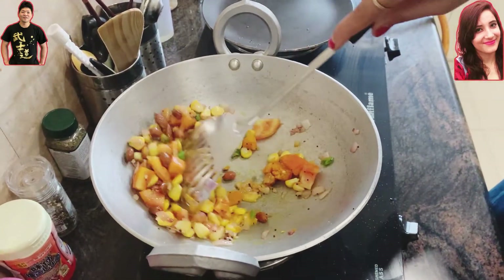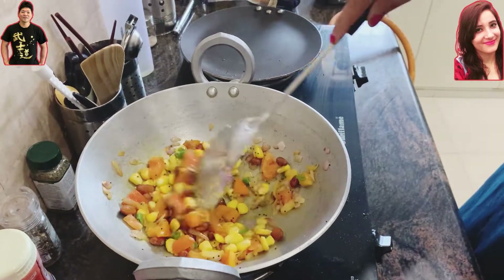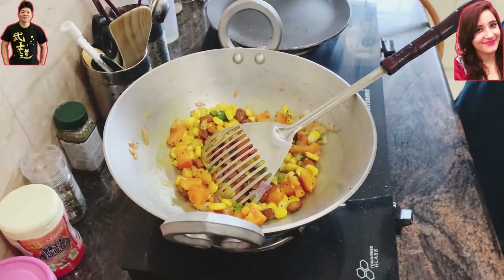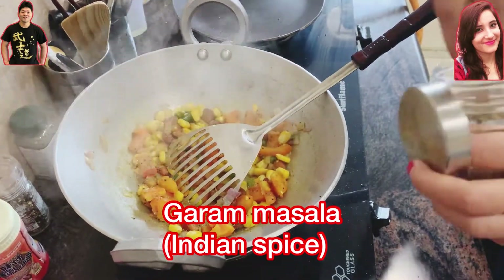To make the color a little bit orange, we're going to add turmeric. Turmeric is quite nice for boosting immunity and it's a great combination with all the other masalas.